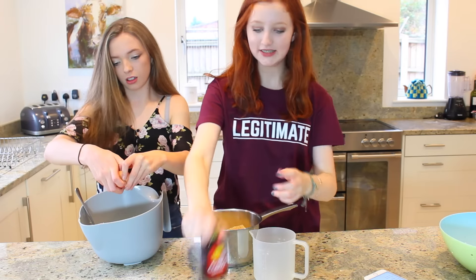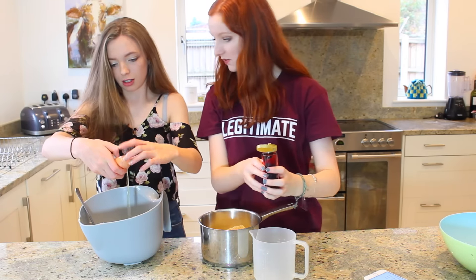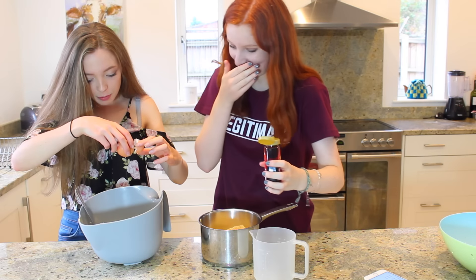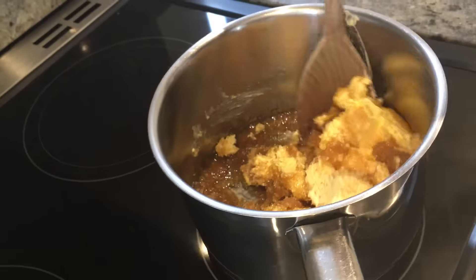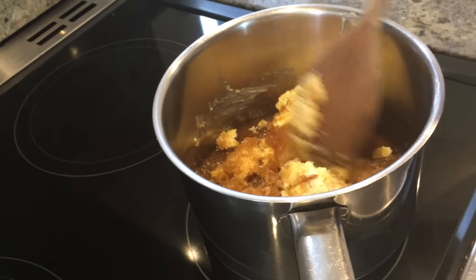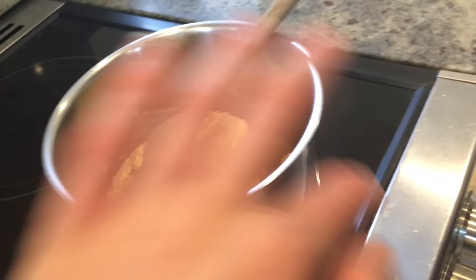I forgot what I'm doing now! It says beat it. What's the matter now? Is that curdled? Looks gross on camera, doesn't it? Yeah. It's not even heated up. We don't want to do it. Wait, touch it. No!